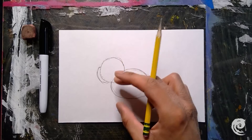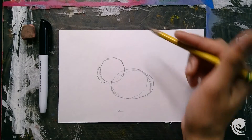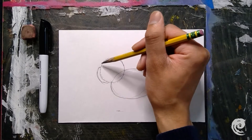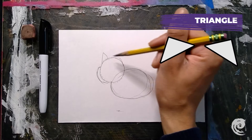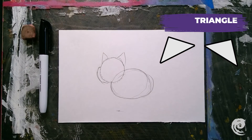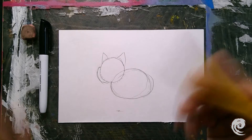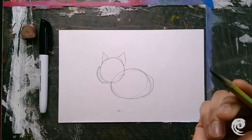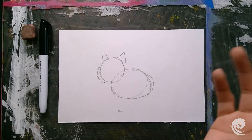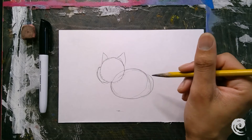My next step is to draw the ears. I'm just going to draw two triangles on top. Cats are one of my favorite animals — that's why I like drawing them. How many of you guys have pets out there? I'd love to know.